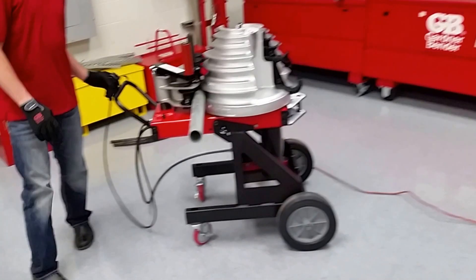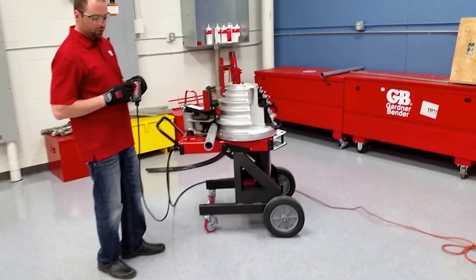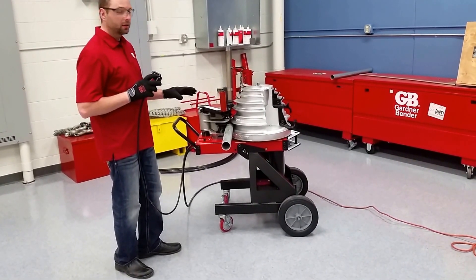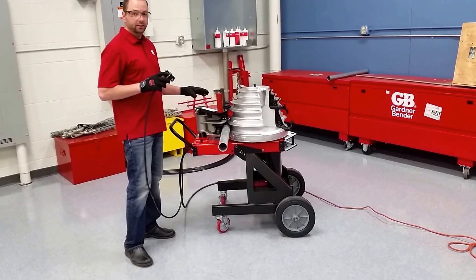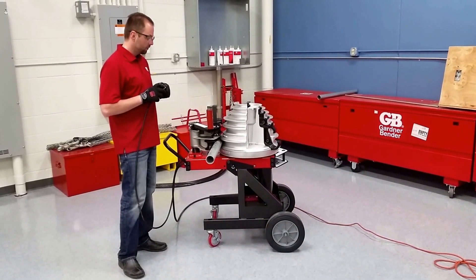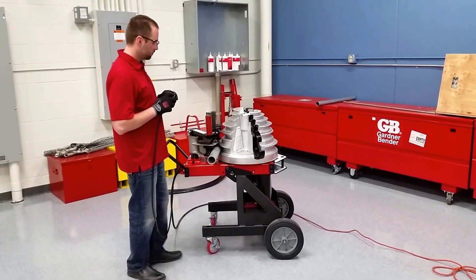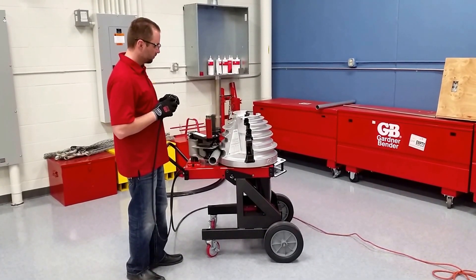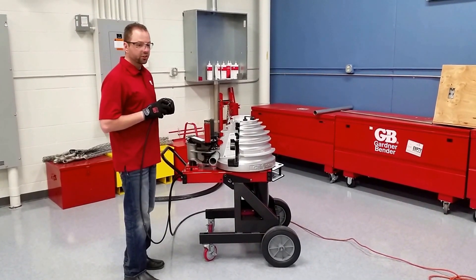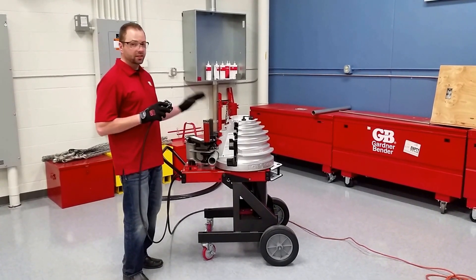Now that everything's locked in place, we can go ahead and hit our bend button, and it will automatically stop when we get to 90 degrees. You just continuously hold that button down — I'm holding it down still, and it's stopped.